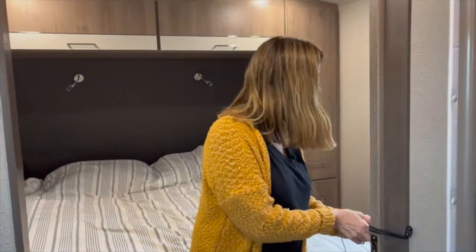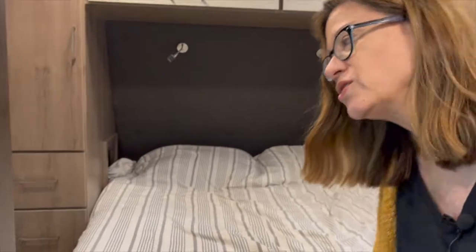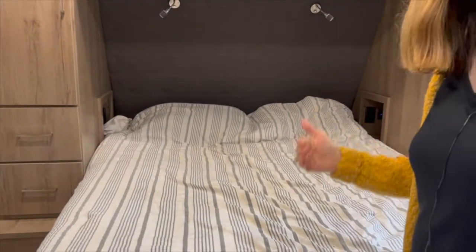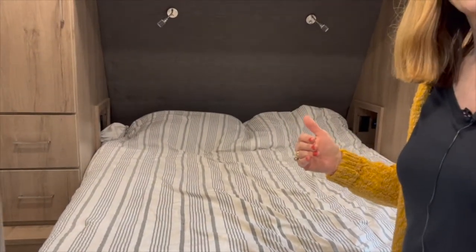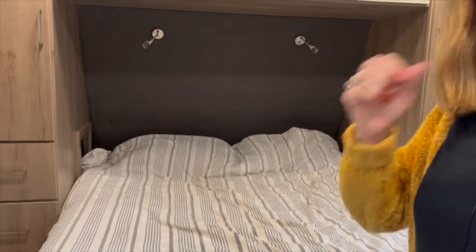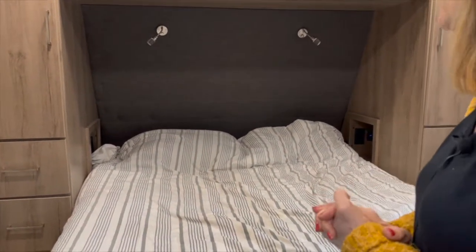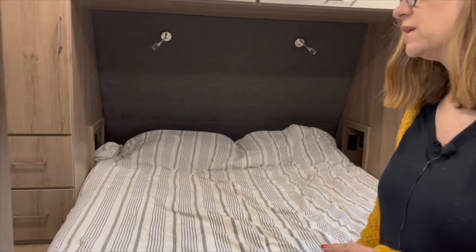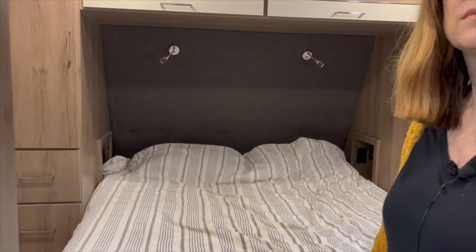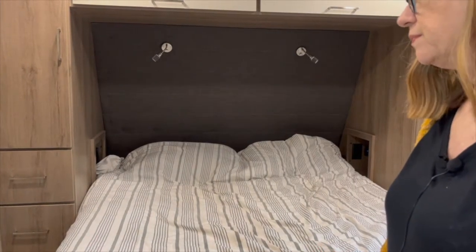Welcome to our bedroom. The mattress in the Grand Design Imagine RL 2500 is a Sealy full queen mattress, but let me tell you — it is a rock. There's firm, medium, and soft, and then there's this, which is rock-hard. So we got a topper. In our previous trailer we bought a home mattress, and if the topper doesn't work out we'll probably do that again.